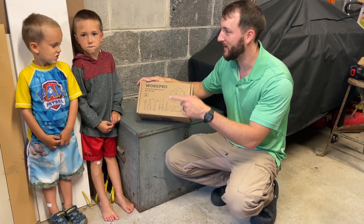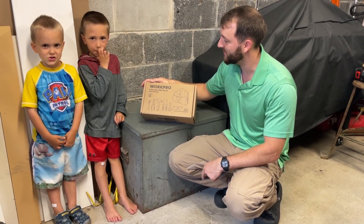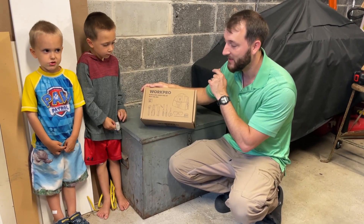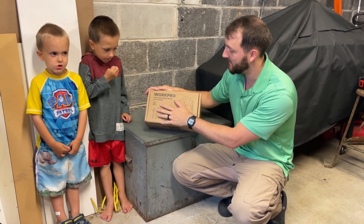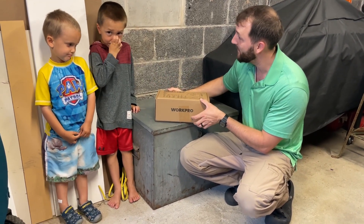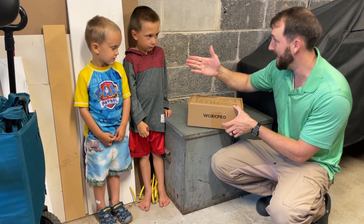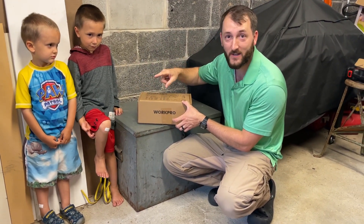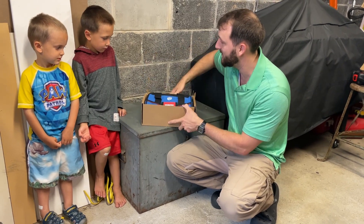Hey everybody, Josh Town here with my two boys and we're going to take a look at this WorkPro nine-piece kids junior tool set with tool bag. It comes in this nice box right here. It says that it's for ages eight and up. My boys are not eight yet — Joshy is five and Jeremiah is three — but combined they make eight, so we're going to take a look at this together.